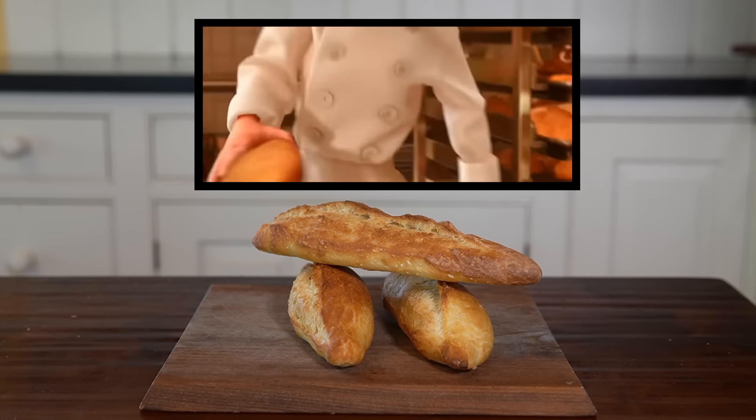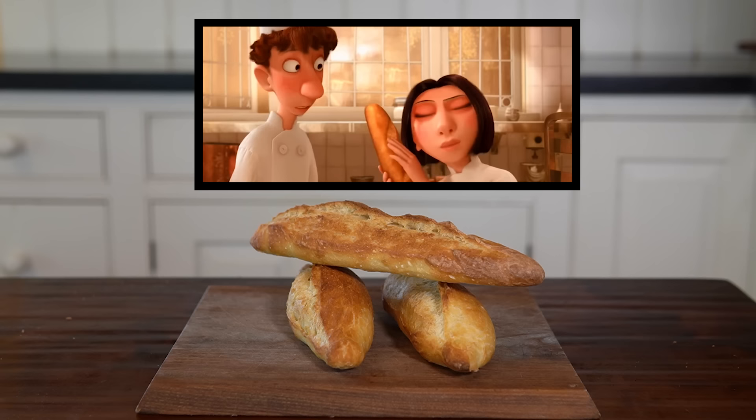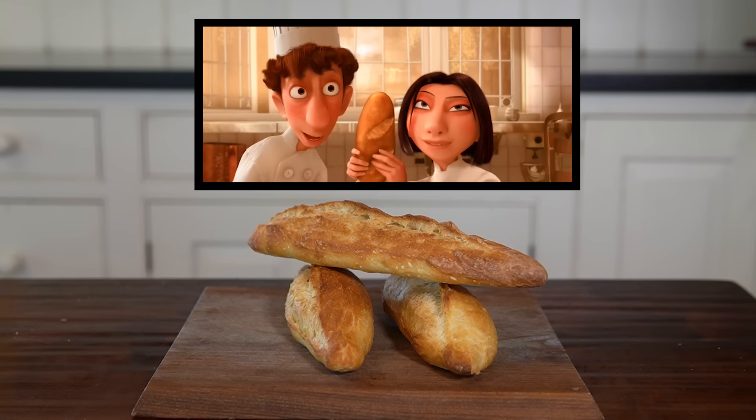How do you tell how good bread is without testing it? Not the smell, not the look, but the sound of the crust. Only great bread sounds this way.